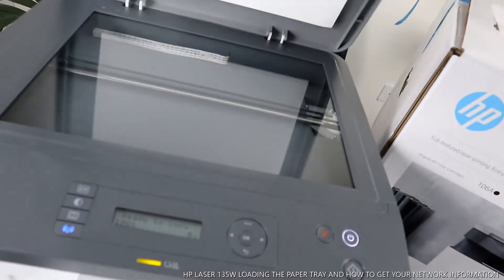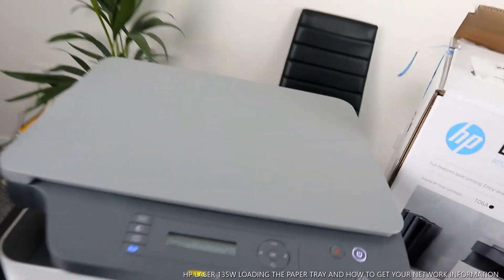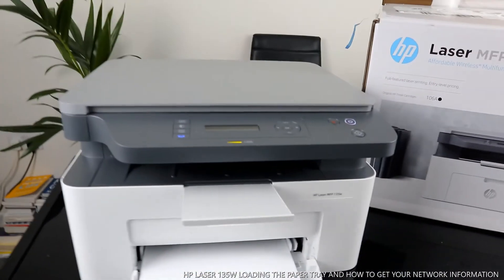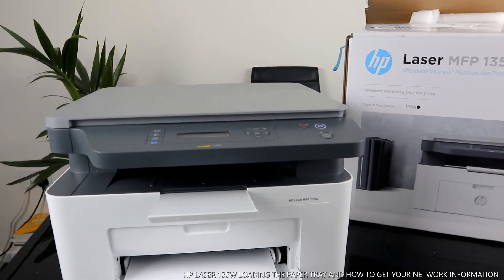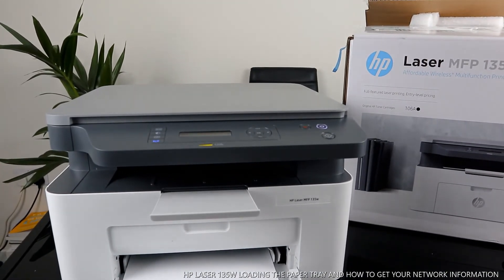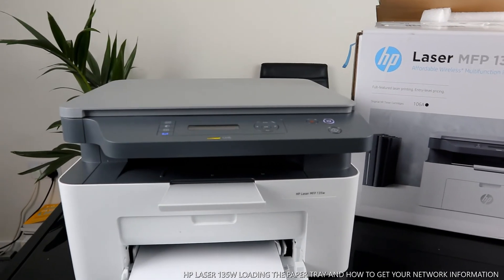Once you place your document on top of the scanner glass, you are ready to go. This is a beautiful, compact piece of gear. The other thing I want to show you is how to complete the alignment page for this printer.